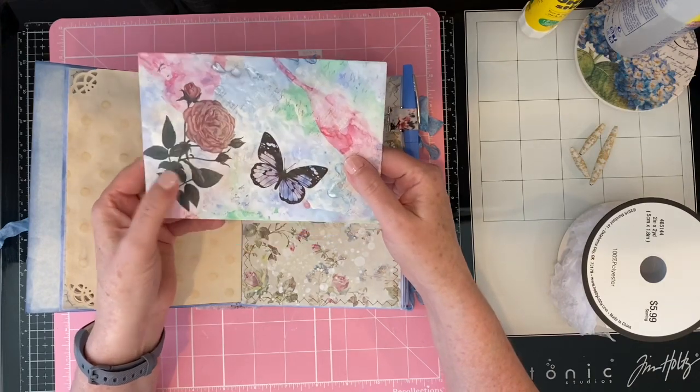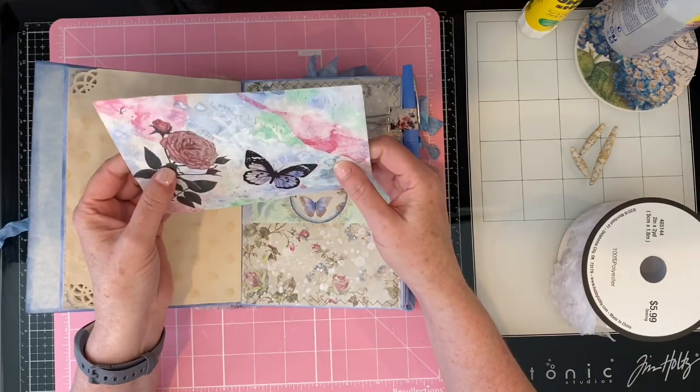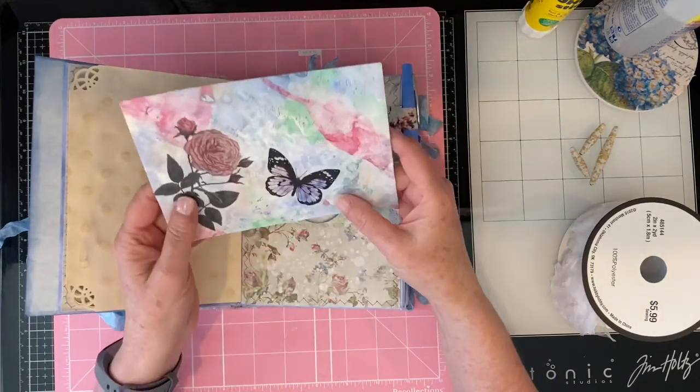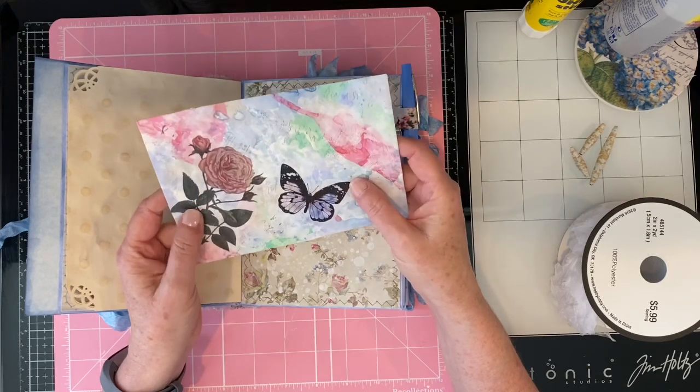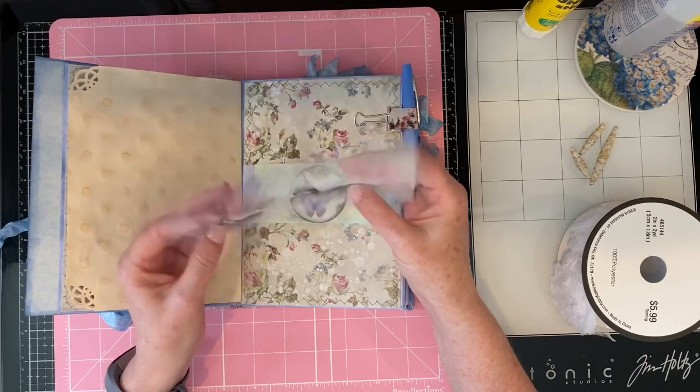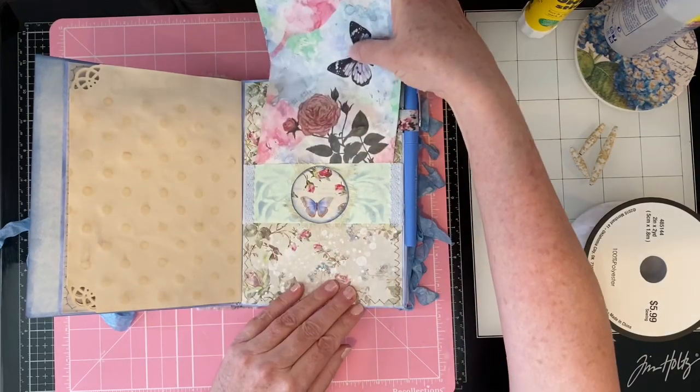I did create this envelope out of a tracing paper material — it was actually the material that's in between acetate that I have — and I just custom dyed it to match the colors in the kit. I did a little gessoing and then put on a few stickers that I had, some vellum stickers.